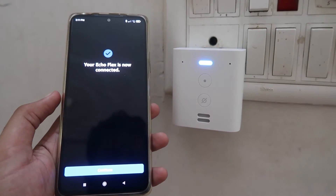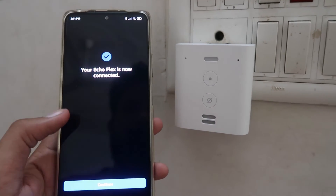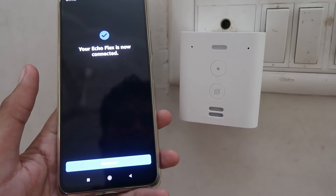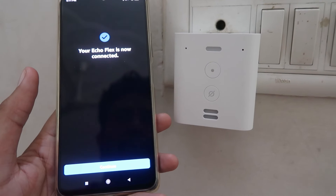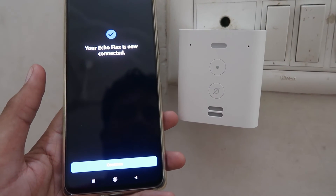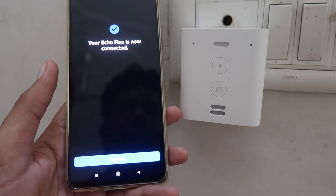Your Echo is ready. Now your Echo is ready to use — click on Continue. As you can check out, your device is now connected. That's the whole process — you can easily connect your device via that.